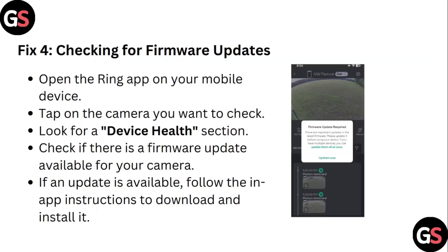Step 4: Check for firmware updates. Open the Ring app on your mobile device and tap on the camera you want to check. Look for the device health section and check if there is a firmware update available for your camera. If an update is available, follow the on-screen instructions to download and install it.